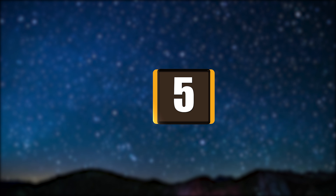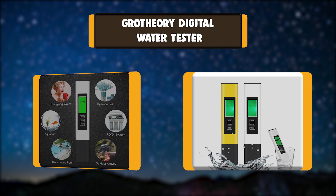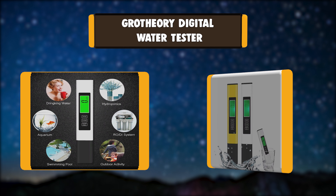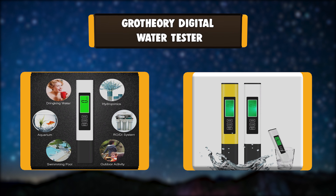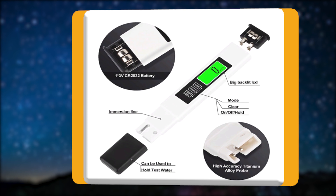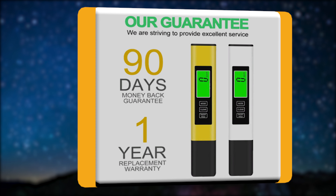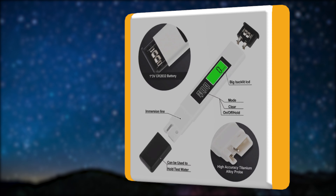Number 5: GROW THEORY Digital Water Tester. This 2-pack tests drinking water purity to ensure healthy maintenance for aquarium, hydroponics, pool, and spa, etc. To achieve high accuracy, it is equipped with a premium quality titanium alloy probe, and reliable automatic temperature compensation ensures readings are always accurate at various temperatures.